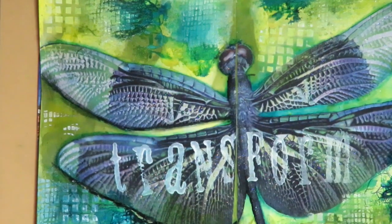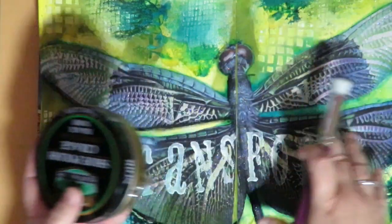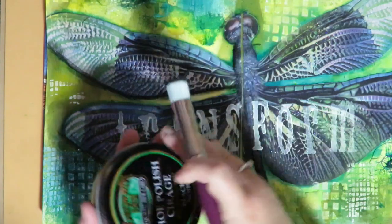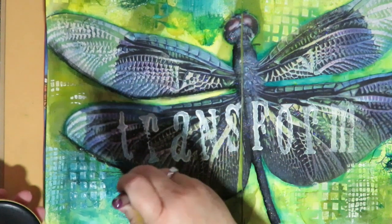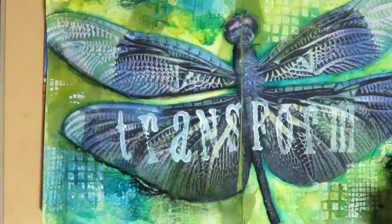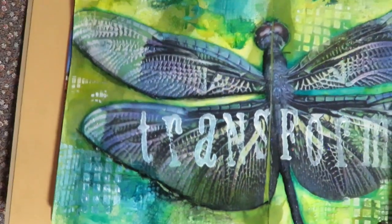Look how the crackle paste ended up looking like marble — the cracks in it took the sprays and created a marbling effect. Now I'm using black shoe polish and a soft stencil brush. I use Tim Holtz Distress Inks a lot, but I also love shoe polish. I'm going under the wings, dabbing it on in a little swirl effect and getting down into the crevices of that texture.